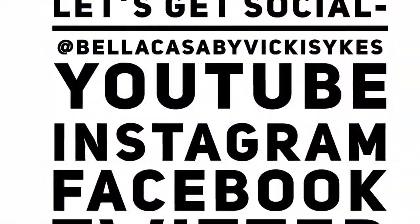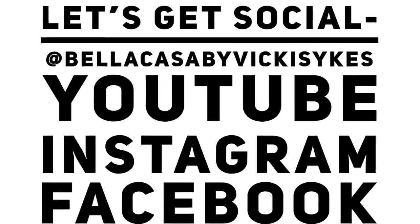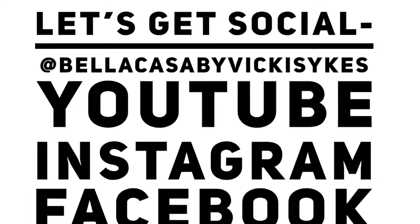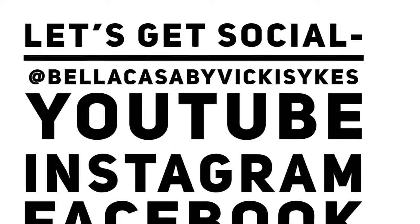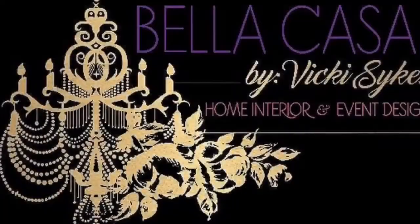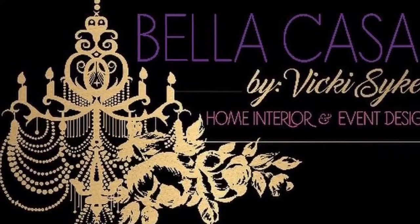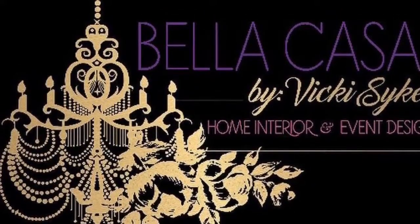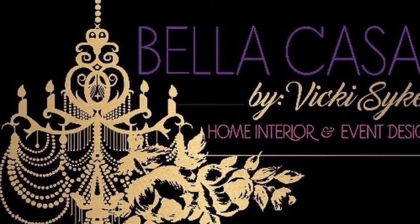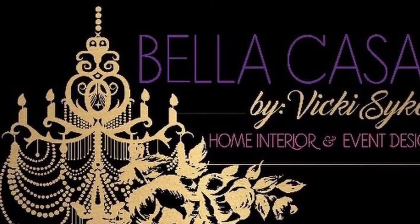Okay, we are done here. Thanks for stopping by Bella Casa by Vicki Sykes, where beauty and style live. Make sure you subscribe to my channel and follow me across all social media you'll find on my channel — home, DIY, event design, and all things pertaining to your lifestyle. Any tips that can help you live a better, happier, and more beautiful life. Thanks again for stopping by and have a fabulous day.